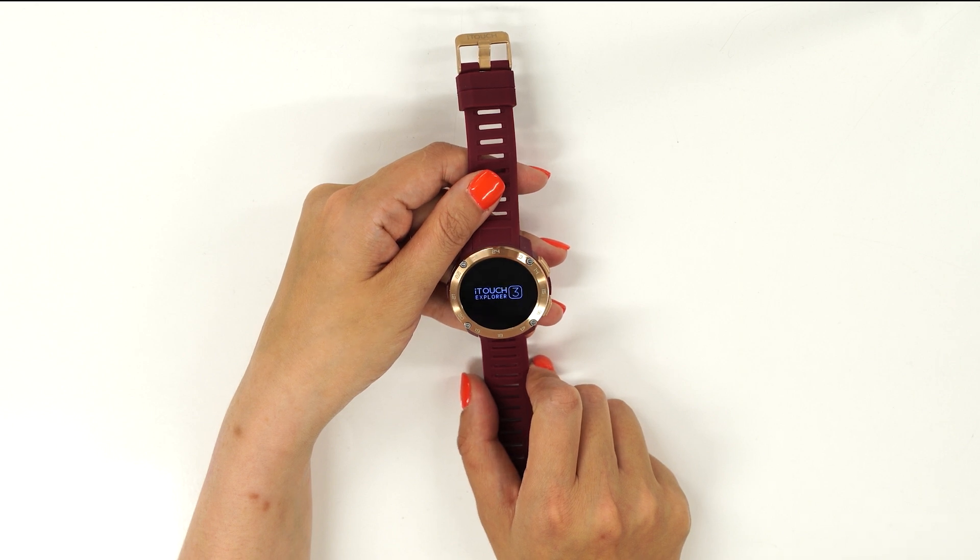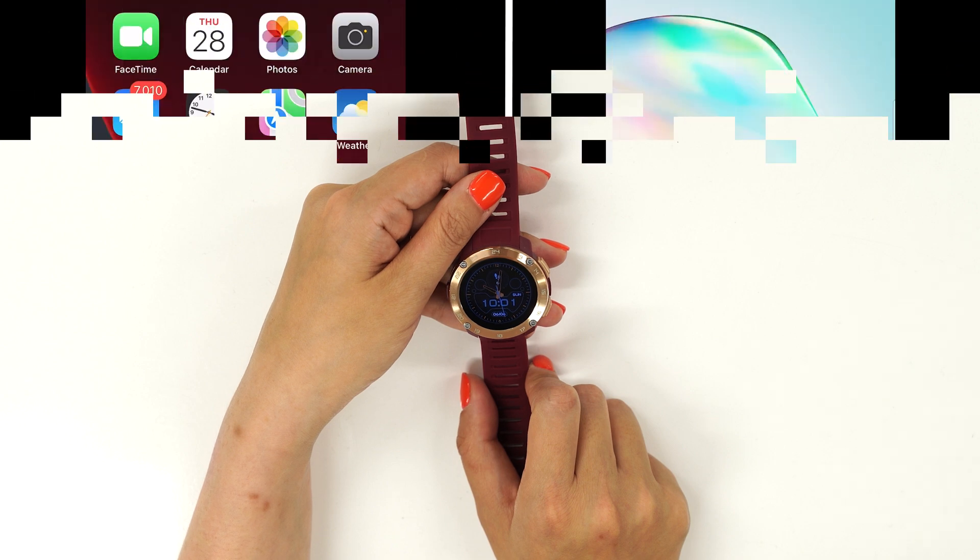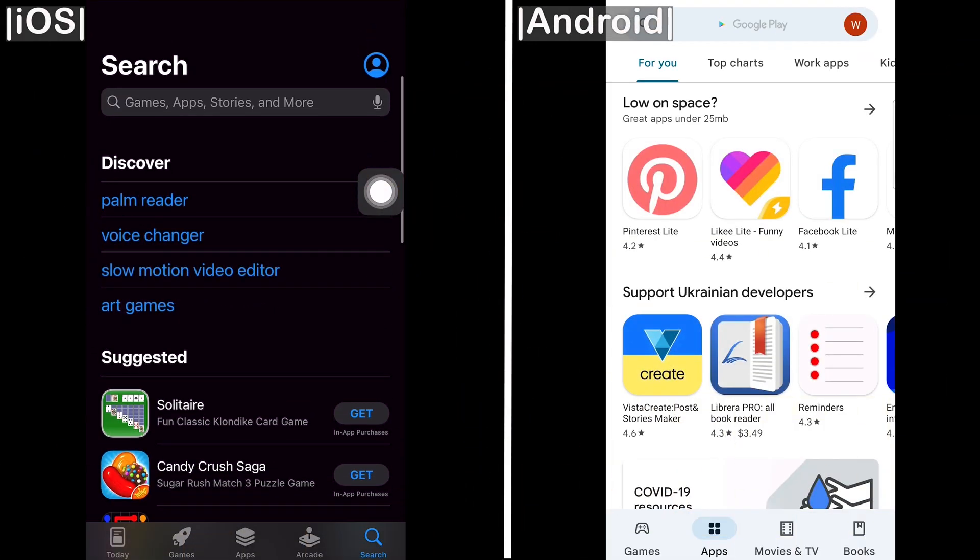Now that your watch is on, let's download the iTouch Wearables app on your smartphone. Go to your smartphone's app store to download the iTouch Wearables app.